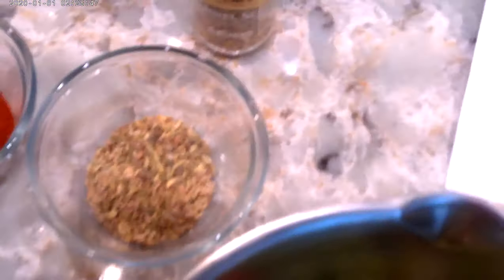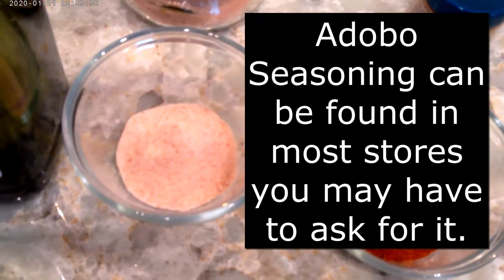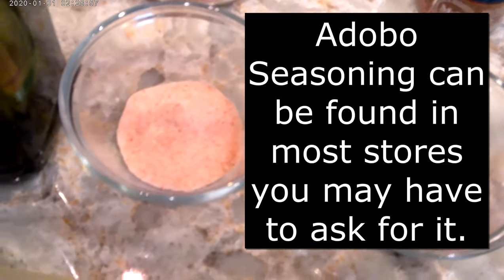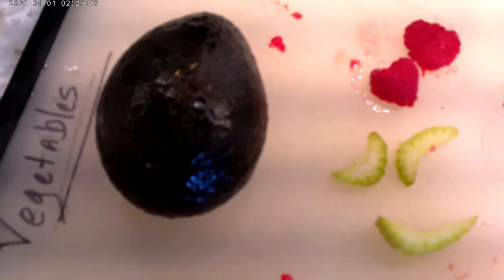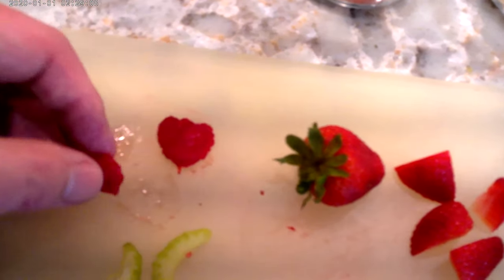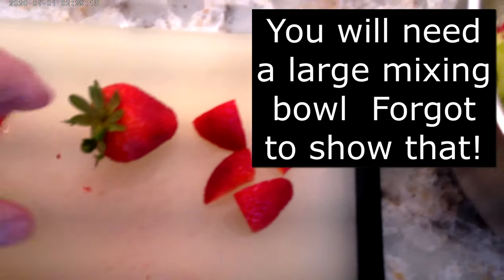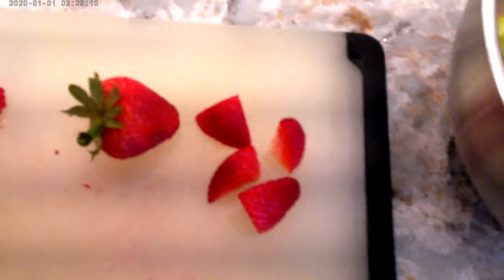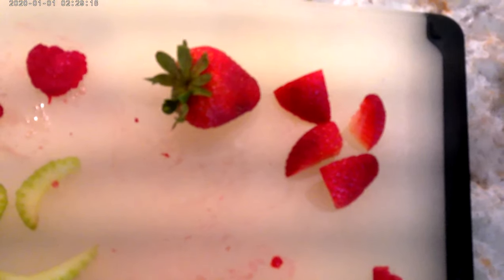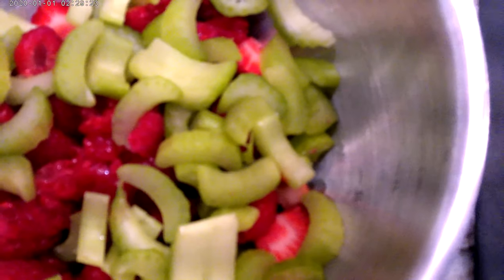Over here we have our fennel seeds — two teaspoons of fennel seed, three teaspoons of adobo seasoning, two teaspoons of Himalayan pink sea salt. We have some avocado oil and an avocado, which I will slice in just a second. We have raspberries cut in half, celery cut up at the stalk about that thick, and strawberries that we quartered. Those will all go into a bowl together to be added to the dish.